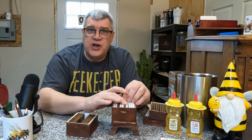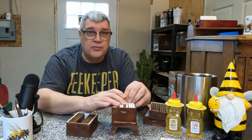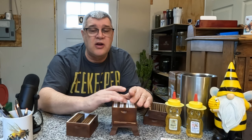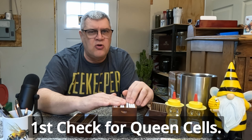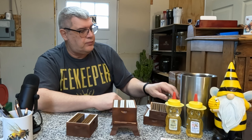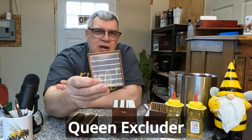Now, the queen is in here. You've checked that frame for no additional queen cells — that's important. Before you finish this box, the queen should be in here, you should have a little bit of brood, you should have some stores in there, and all of these frames, 100%, should have been gone through. There are no queen cells here. If you forget a queen cell, guess what? Your hive is going to swarm, and that's what we're kind of trying to prevent here.